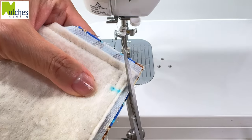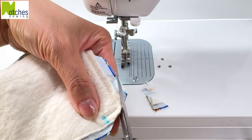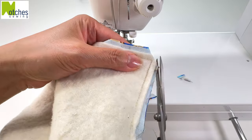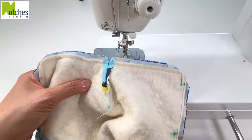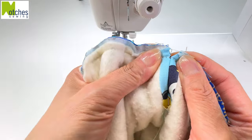Trim all the corners on an angle, making sure not to cut any of the stitching. Since the batting's already smaller, we don't need to trim it and we don't need to clip into the seam here.